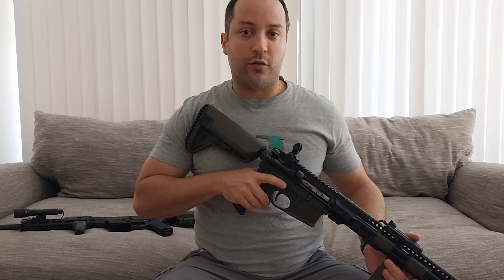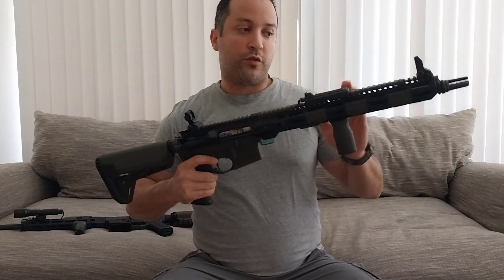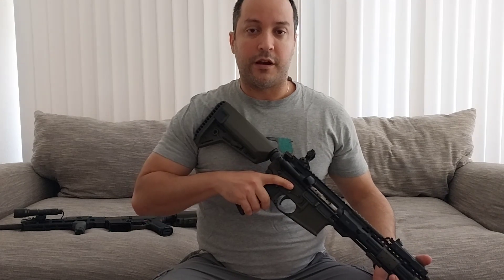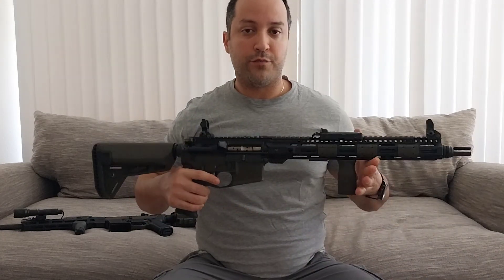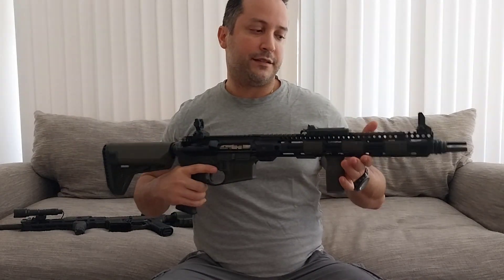The Mark 18 is a rifle that only has a 10.5 inch barrel length. It is very short compared to the regular civilian 14.5 and longer. The Mark 18 uses a carbine gas system, which is a lot more jumpy than the mid-length gas system and also the rifle-length gas system that a lot of civilian rifles are made for.